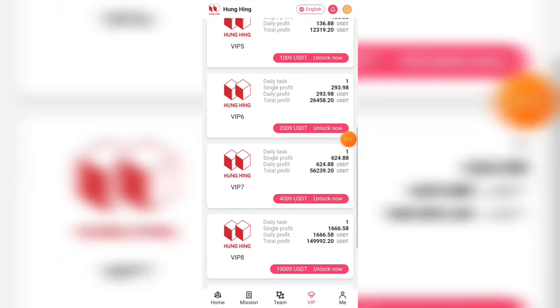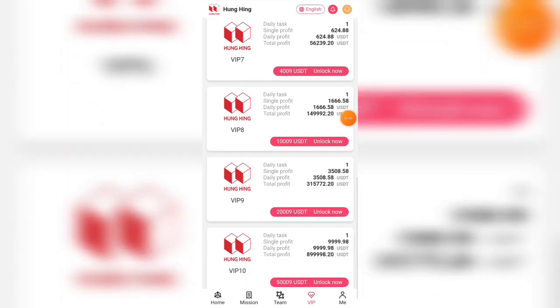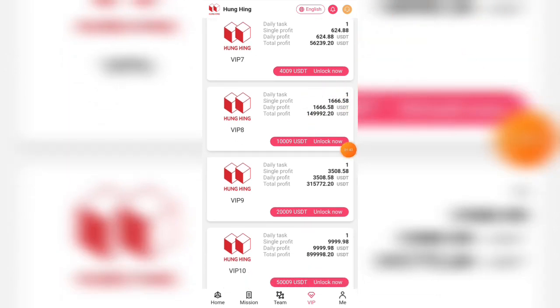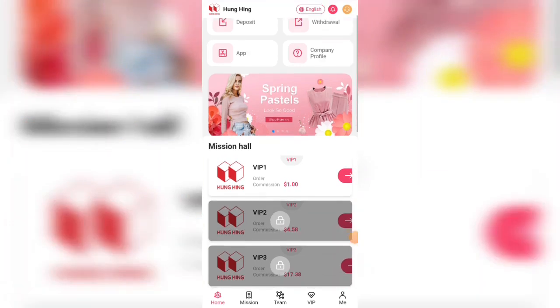Here you can see that if you deposit $44.95, you can see your daily profit is $5.9 USD. For VIP 5, the daily profit is $138 USD. You can also see VIP 7, VIP 8, and VIP 9 — VIP 9 is the highest level.